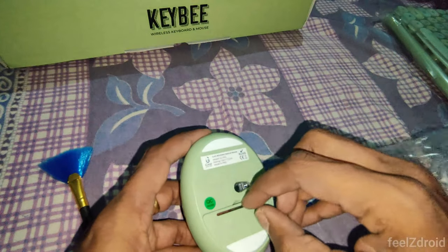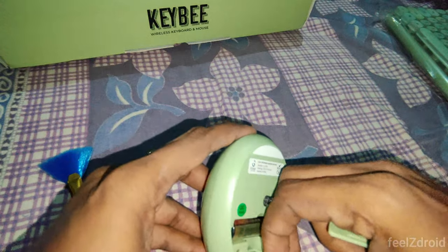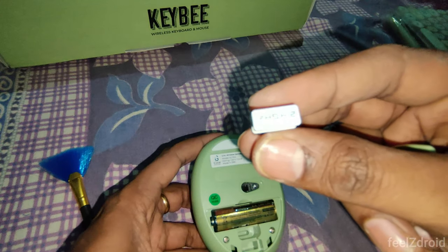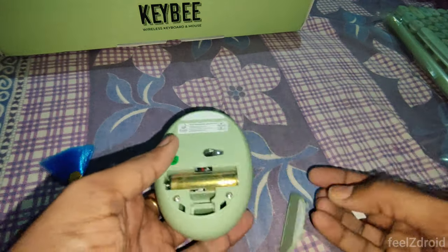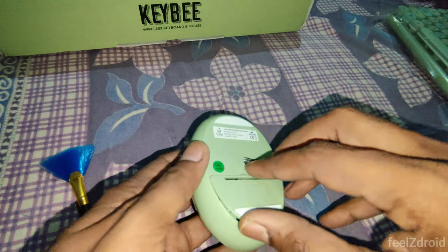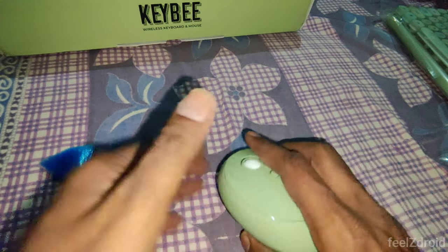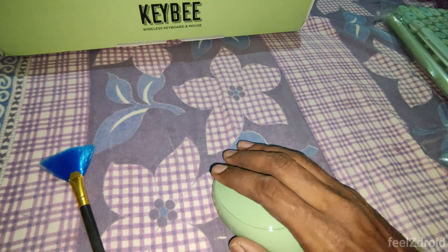Inside the mouse you have a triple-A type battery and a 2.4 GHz receiver. The batteries are plastic-wrapped, so you need to unwrap them before use. There is no on/off button on this mouse — when idle for some time it automatically turns off, and upon right-click the mouse gets reactivated. The mouse is very comfortable to use.